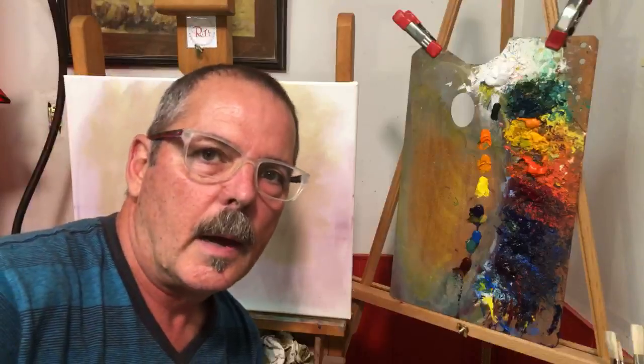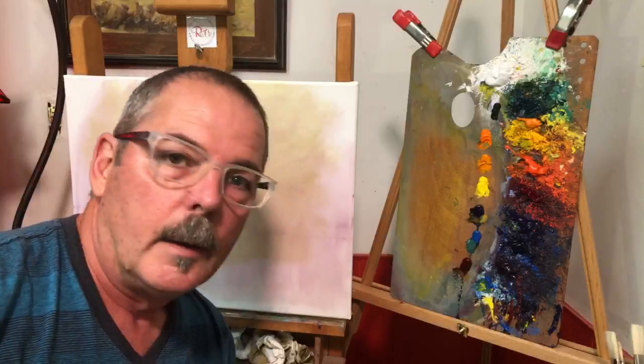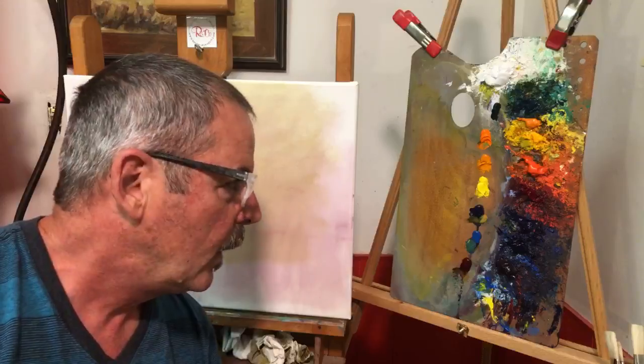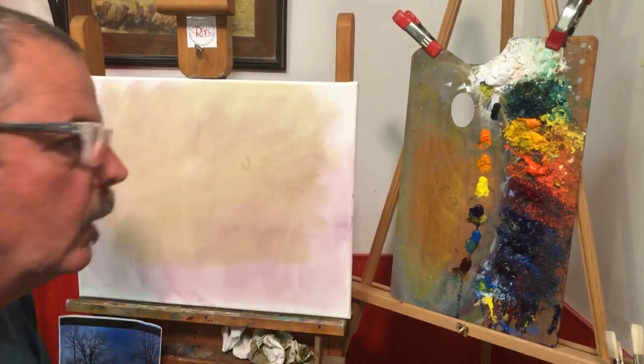Hey, welcome to my live stream tonight. Tonight I wanted to do something a little bit different, actually by special request. I'm going to be talking about my strategy for painting greens in plein air. Let me pull up my video.